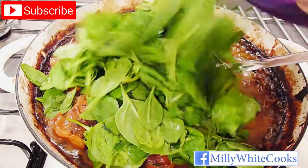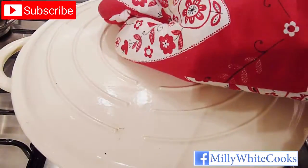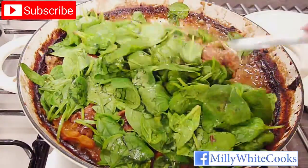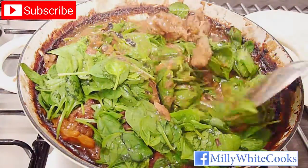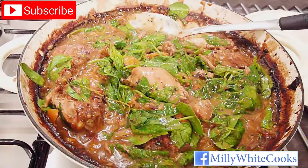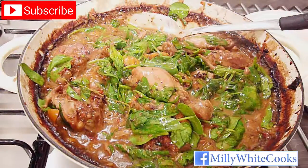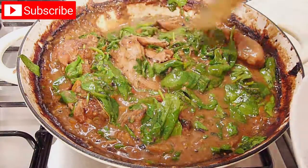Add the fresh spinach and cover with the lid for 2–3 minutes until the spinach wilts, then stir it into the stew. Add 2–3 dashes of Tabasco to taste and the palaver is ready to serve. I like mine with some steamed brown basmati rice.